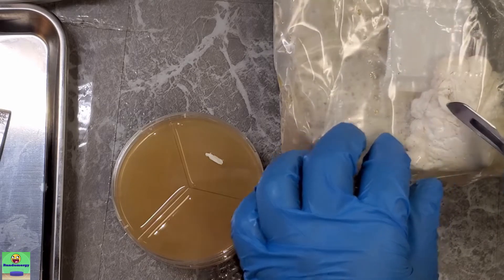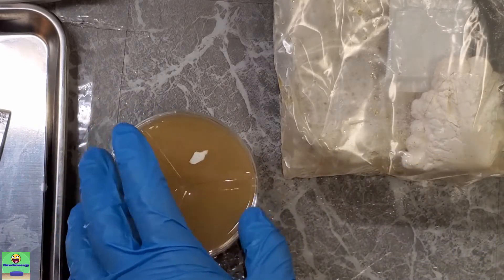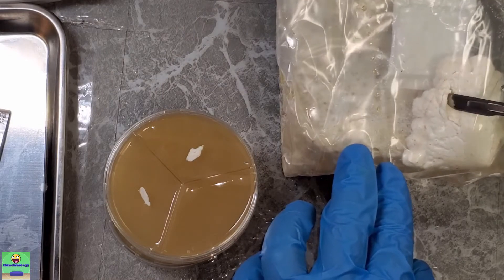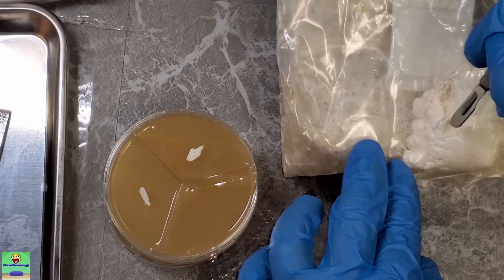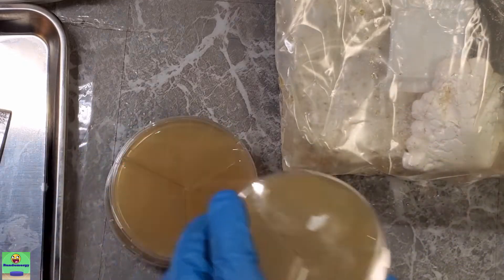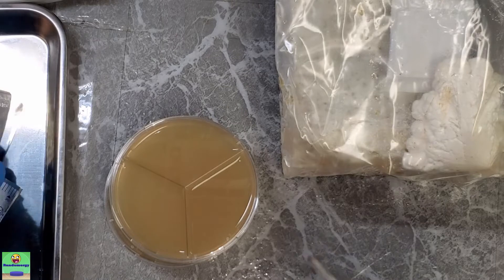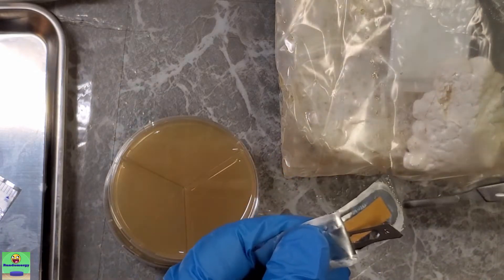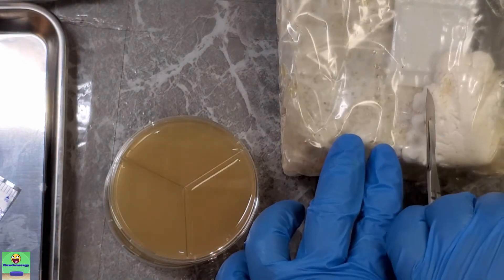Since I have three blades, I'll do three petri dishes — one blade per petri dish. Now I did swab down my entire counter with bleach before I started this and had it all sanitized. I had two air purifiers with HEPA filters running for about an hour out here, and I also UV sanitized the surface with these UV wands I have. To be completely honest I don't really know how effective those are — I got them at Walmart on sale for 50 cents — but we'll see.